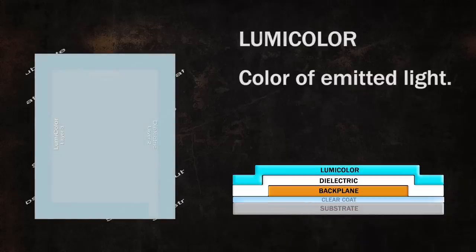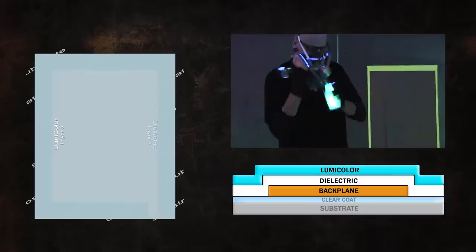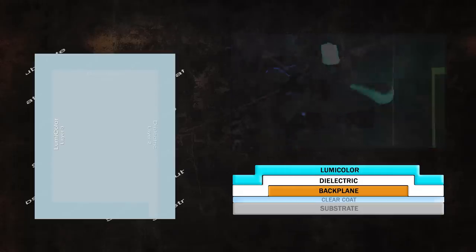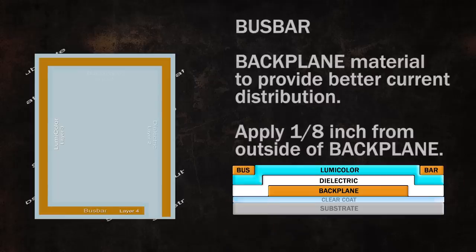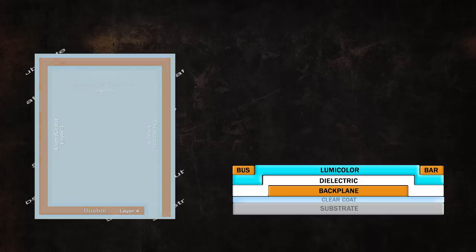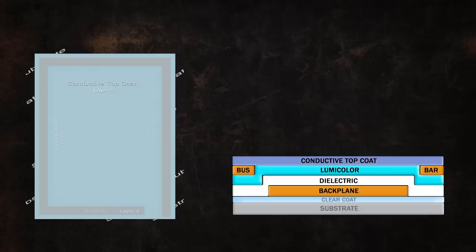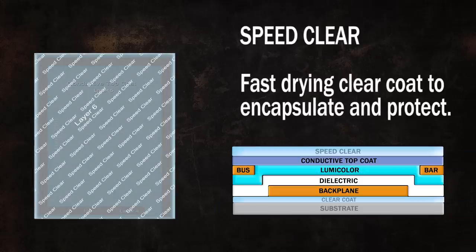The color of the light is a function of our third coat called Lumicolor. Lumicolor is a very large particle material and will be sprayed under black lights to see where the color is being applied. The next application is our bus bar, a conductive layer of backplane material that provides a zero resistance path for better current distribution. The conductive top coat layer is the final conductive element that, once charged, allows Lumilor to emit light. Top it all off with a coat of your favorite automotive speed clear and you're in business.